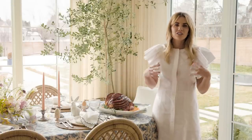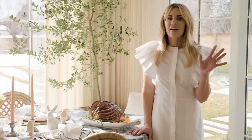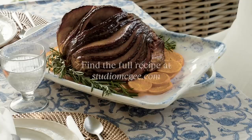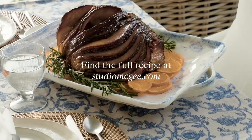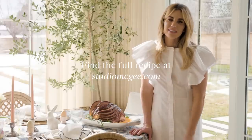We cooked the ham and the carrots, but there is a full menu on studiomcgee.com that you can go check out. I'll see you next time around the table.